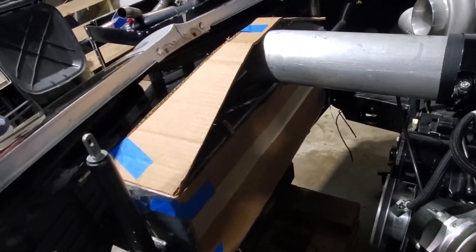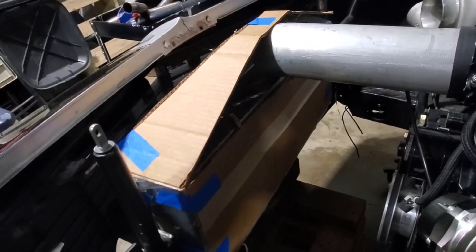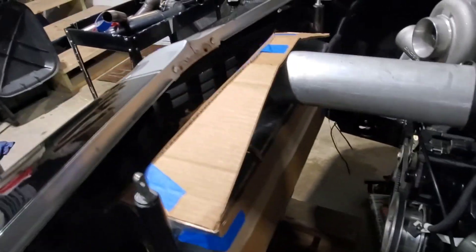Steven's decided to build this core water out of cardboard. We'll see how this plays out.